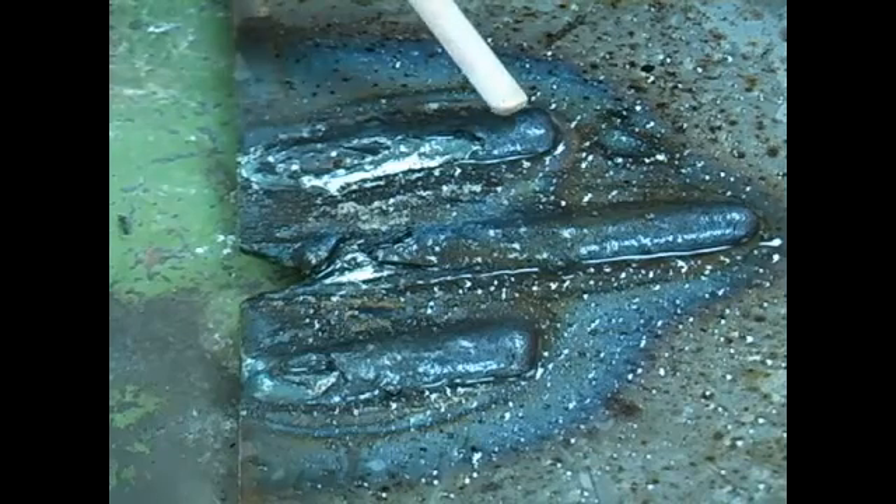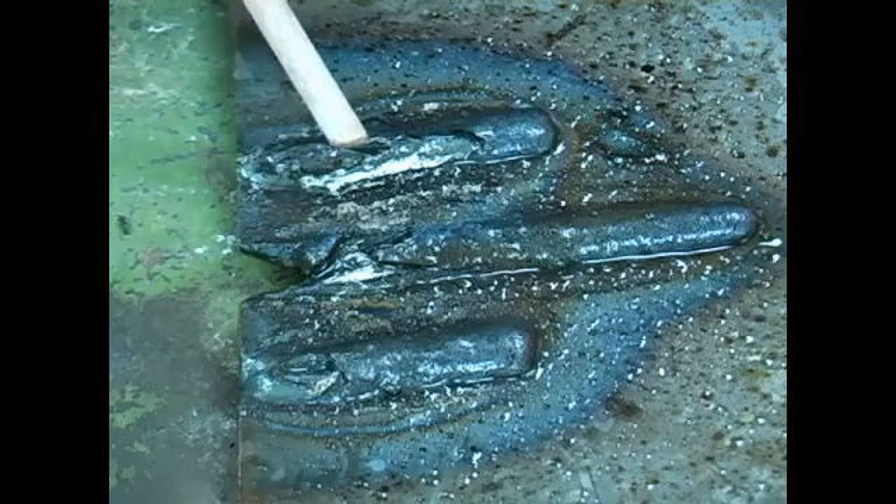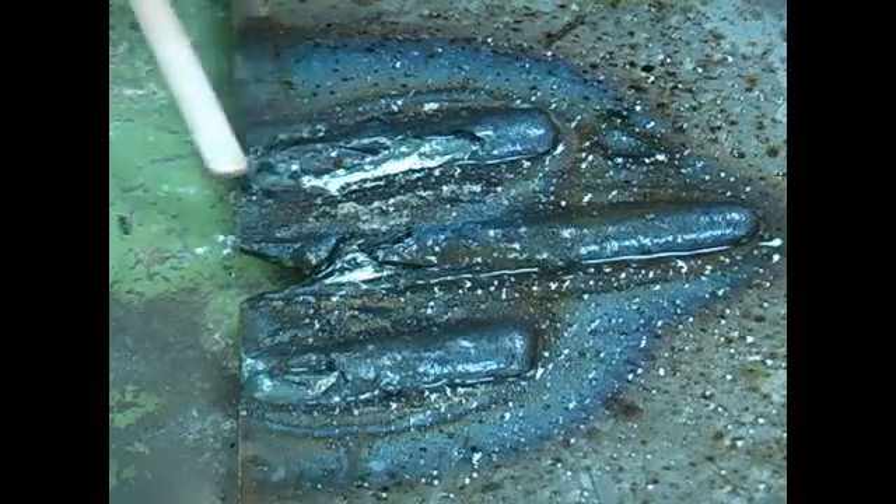On this one here, if you are going along with your weld bead and you stop before you get to the end, then you get no penetration at the end.